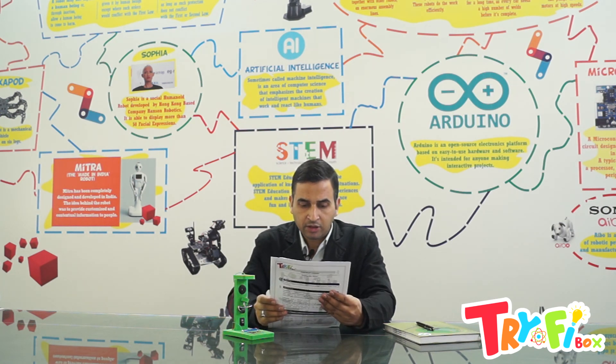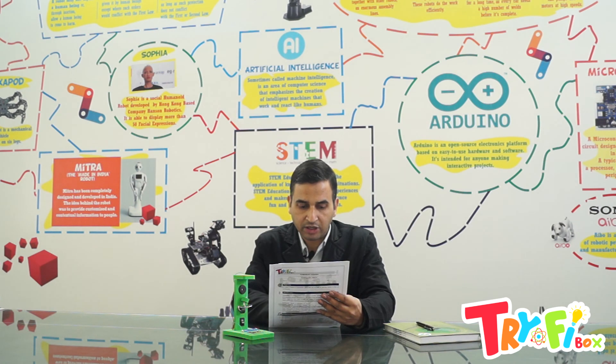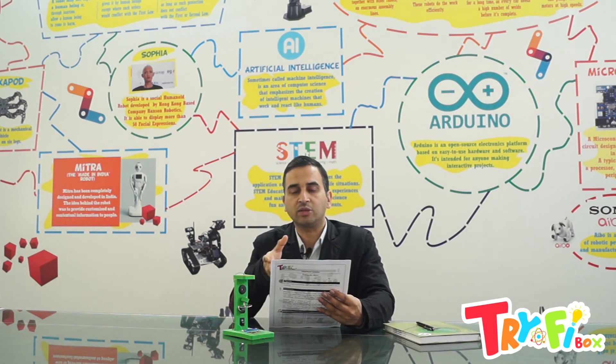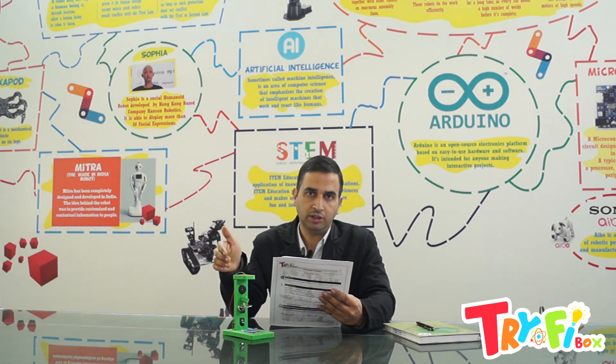Question number seven: Earthquake — or seismograph — is a term used to describe ground sinking and radiating seismic energy. Basically, a seismograph is used to measure it. The radiating seismic energy is called an earthquake — earthquake is a general term where seismic energy travels along the surface of the Earth.